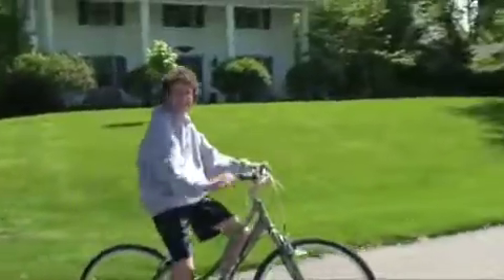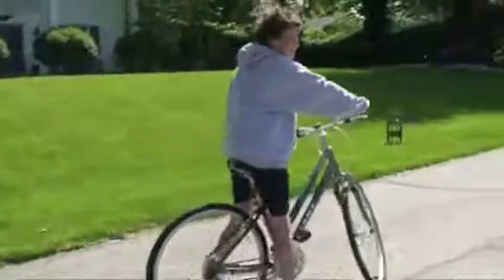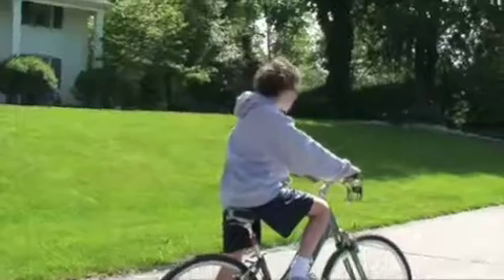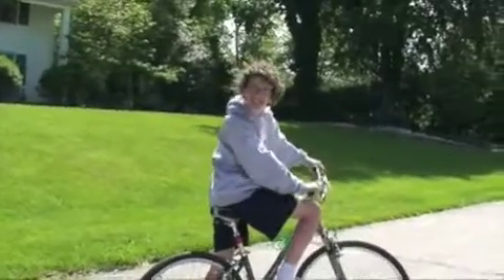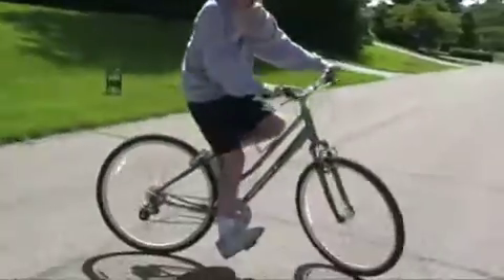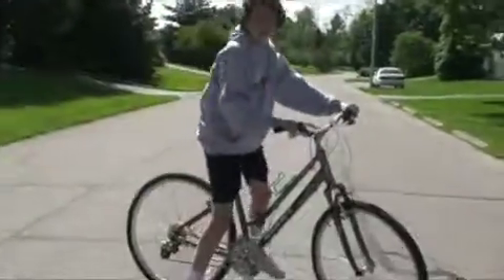Well, hi there. I didn't see you. My name is Brian, and I'm here on my TV show, working out with Brian. Today, we'll be learning how to get on and get off a bike.